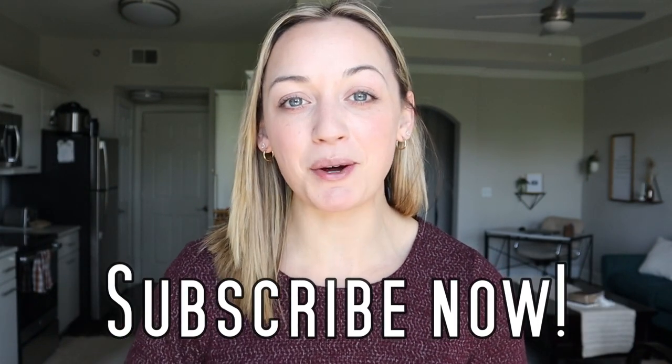Hi everyone, welcome back to my channel. Nurse Catherine here. Welcome back to another video. In today's video, I am going to be going over my 30-day review of Dansko clogs. But before we get into the review, make sure you are subscribed to my channel and hit that subscribe button right now and hit the thumbs up button as well.